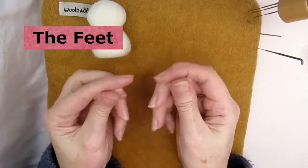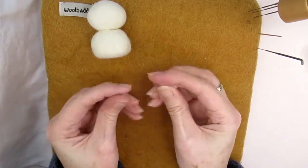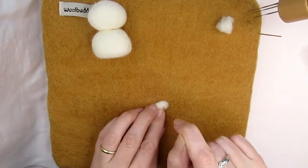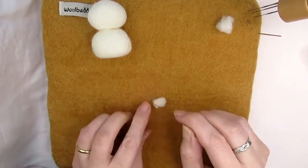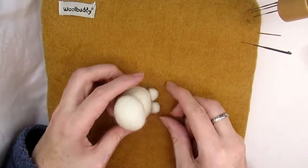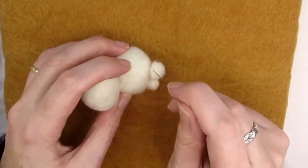Take two similar amounts of cream or off-white wool and roll them into a ball between your fingers to check that they're the same size. Take one of the pieces and, holding it down with your fingernail, stab it all around to make a half dome shape. Be careful not to stab yourself — you might want to use finger protectors. Once you've made two feet, place them at the bottom of the bunny and stab all around the edge of the foot to attach it to the base.